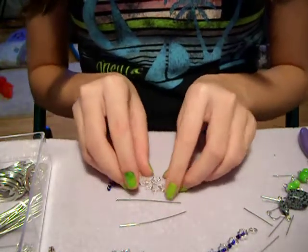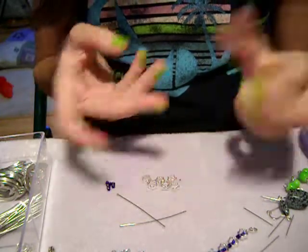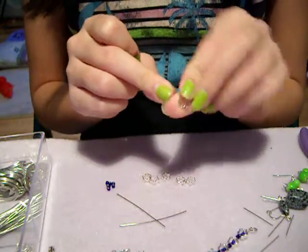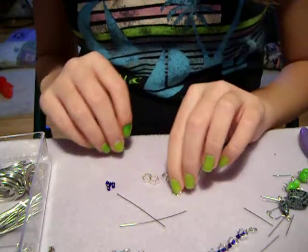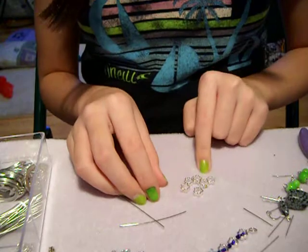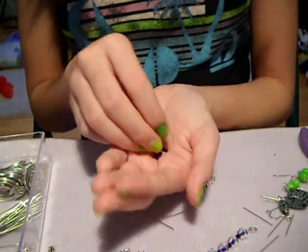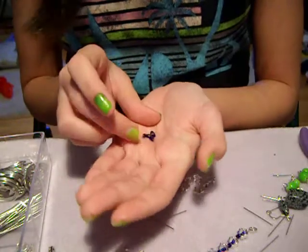You're also going to need six or four — whatever your opinion is, you can also use eight — three for each earring. They're just these little metal-ish beads and they have holes in them so they can go through. Also, six or however many of these beads you have, you can use the same amount of seed beads. You can use small ones, jumbo ones, or these ones that are right in between. I felt they fit in the middle the best, so those are the ones I'm going to use.